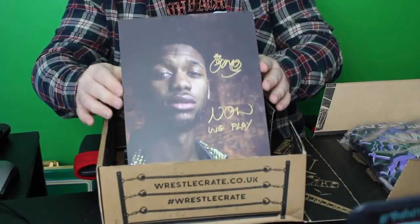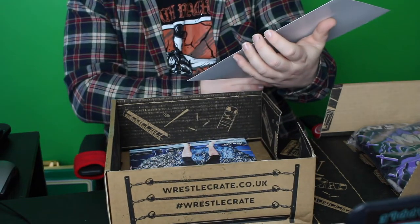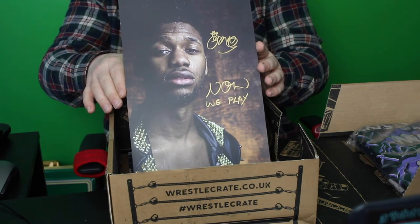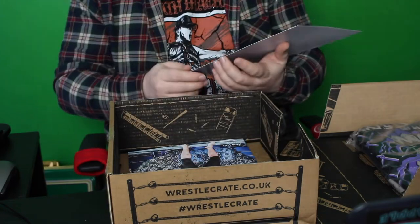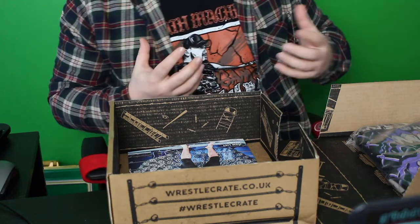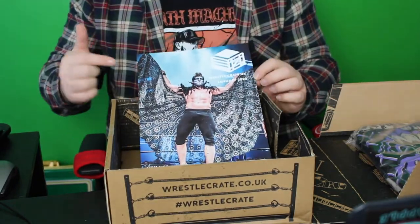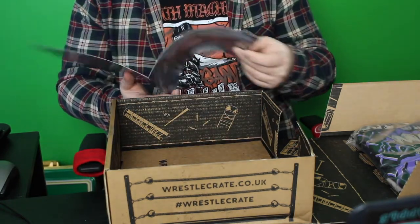And there we go, that's the second autograph item. I do apologise — I don't know who that is, but that will go into my collection. Obviously I apologise, I'm not the world's expert into wrestling. Ironically, I have a wrestling YouTube channel. But yes, that is cool, that is a really nice image. I do love the WrestleCrate images. And then you've got the magazine card, which is always cool — look at that, the current Progress Champion. Progress is taking over WrestleCrate, you've got to love it.